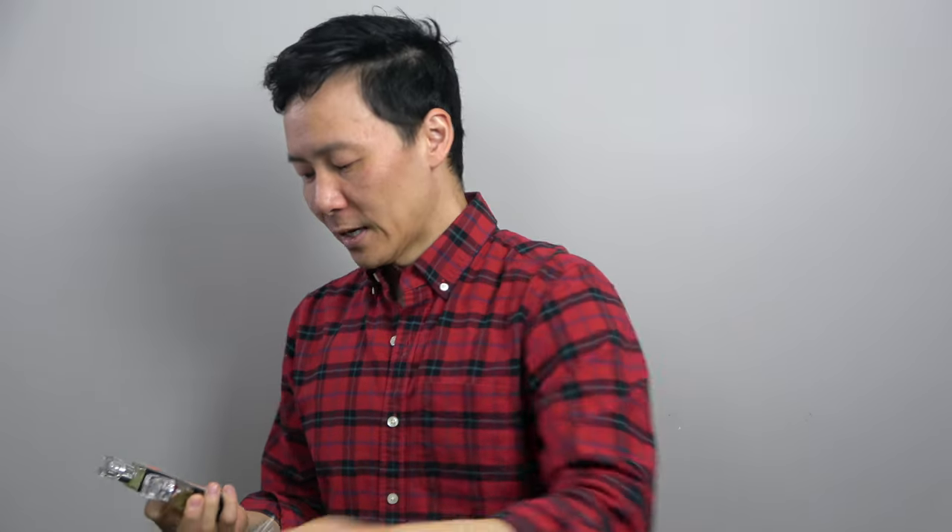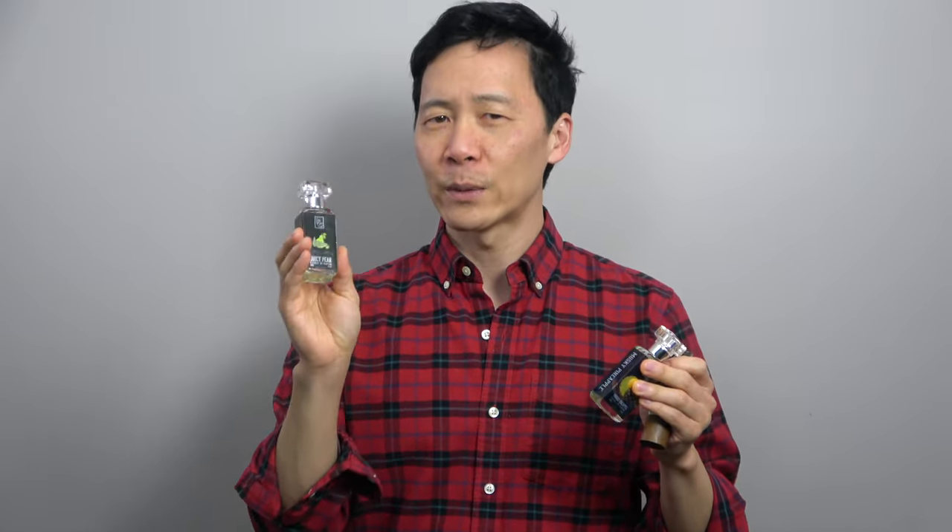Hey everybody, my name is Jimmy, thank you so much for joining me today. I am here with a few fragrances that I feel like should be discussed all together. I'll talk about juicy pear, which I've talked about in a previous video and gave pretty good reviews, musky pineapple by Dua, and another Dua fragrance called fruit lemonade — not fruity lemonade, fruit lemonade. So they're all fruity.